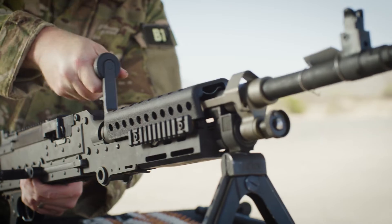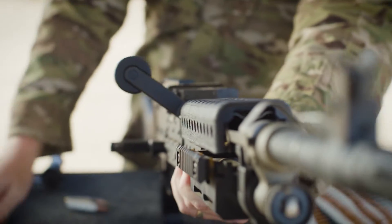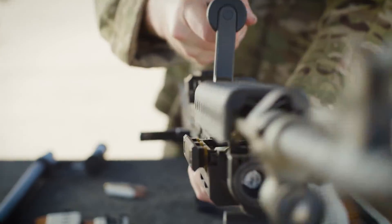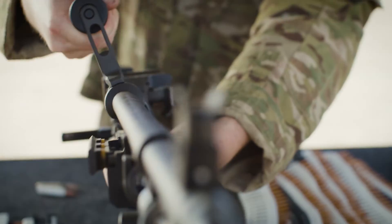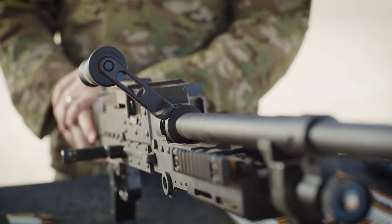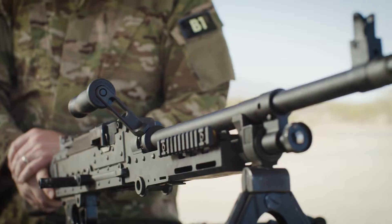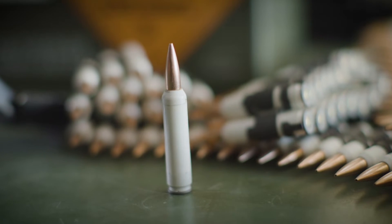This is a 7.62 barrel on an M240 Bravo. Right in there, it clicks. Now with the 6.8 compatibility, take that out. This is a 6.8 barrel. There you go. That's all you have to do to switch out the barrel and switch out to a 6.8.